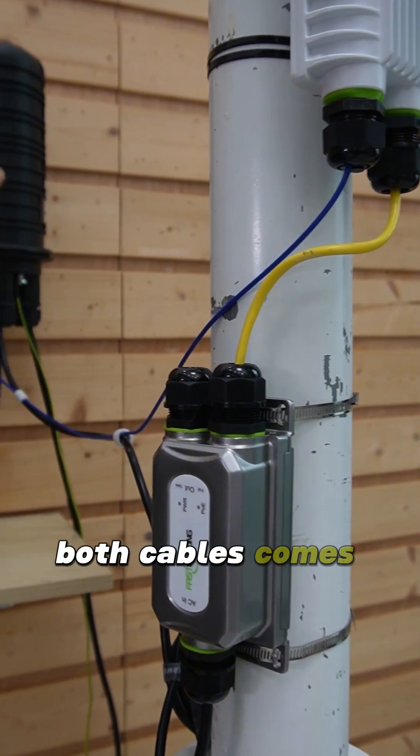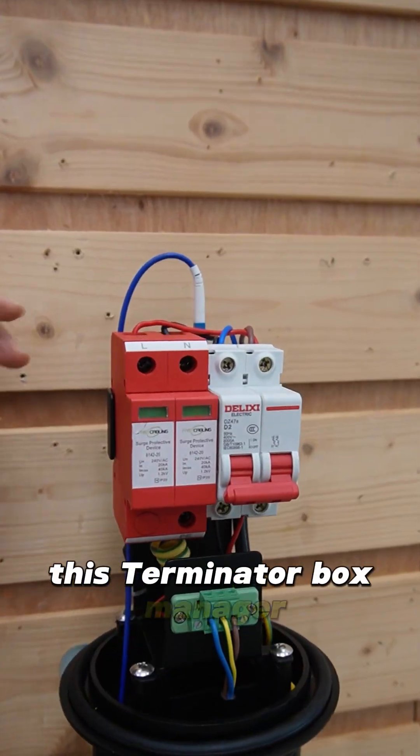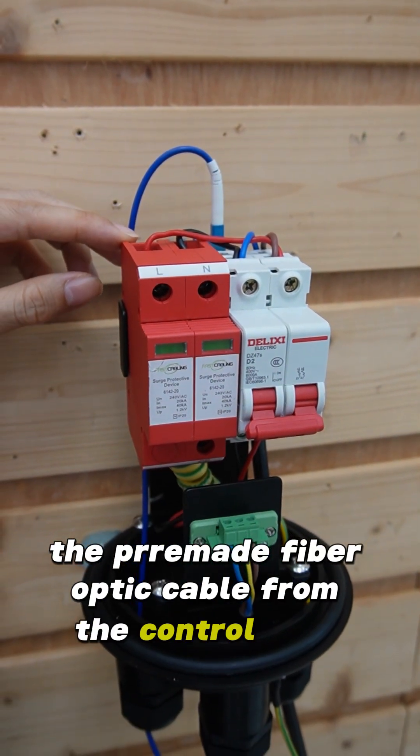Both cables come from this terminated box, which manages the pre-made fiber optic cable from the control room.